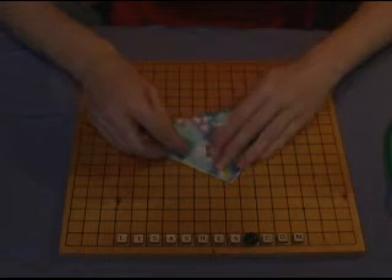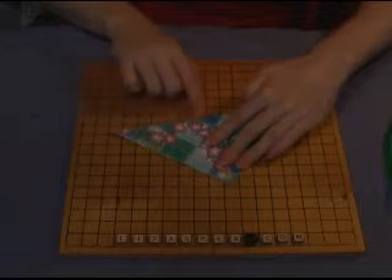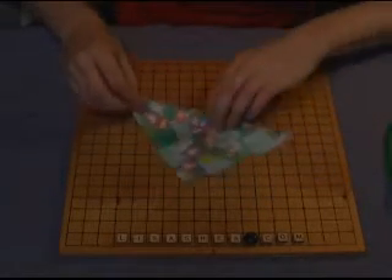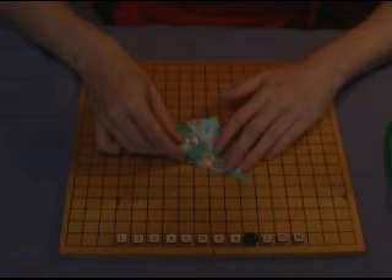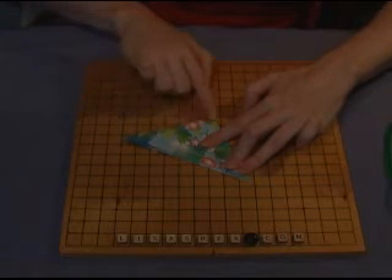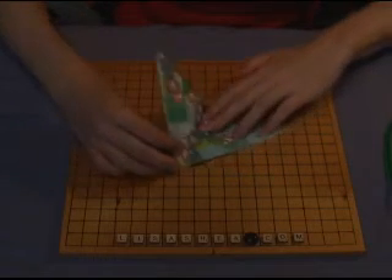You start by folding your piece of paper in half diagonally with the side that you want to be on the outside of your flower on the outside of your fold. Fold the opposite diagonal in so that you're forming a smaller triangle. Give each of these creases a nice sharp crease because that will make a big difference in your finished flower.